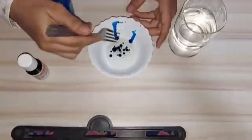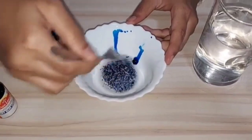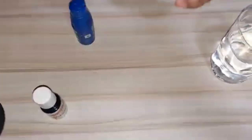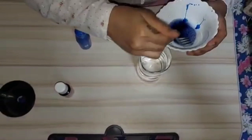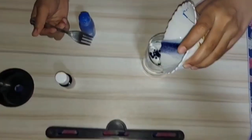Now using the fork, stir the oil and food coloring so that the food coloring breaks into small drops. Pour the oil and coloring mixture into the glass of water and let's watch what happens next.